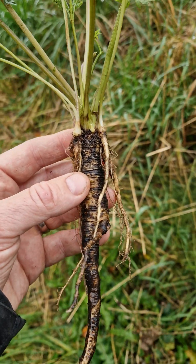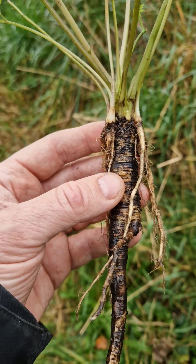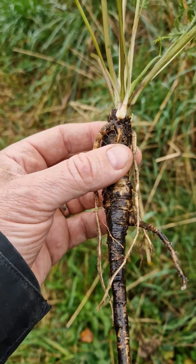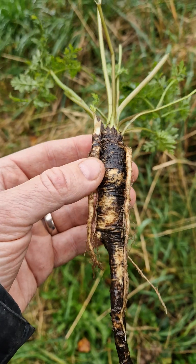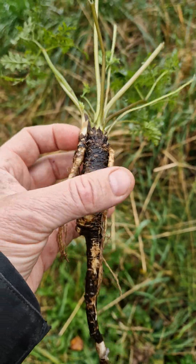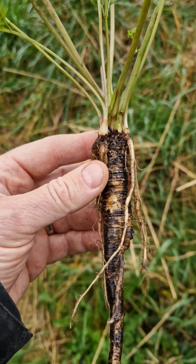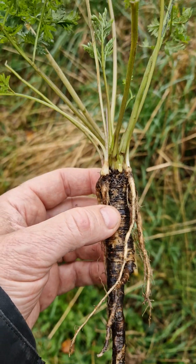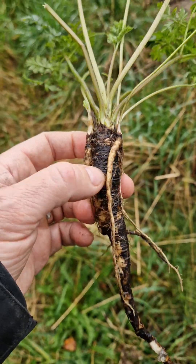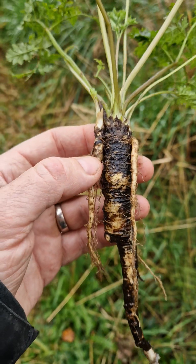This is cow parsley, Anthriscus sylvestris in Latin. It belongs to the carrot family and it's a biennial plant, meaning it lives for about two years. The first year it just produces leaves and the second year flowers and seeds, and then it dies off.